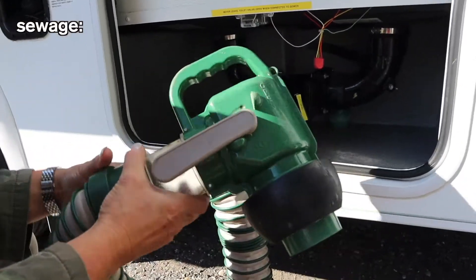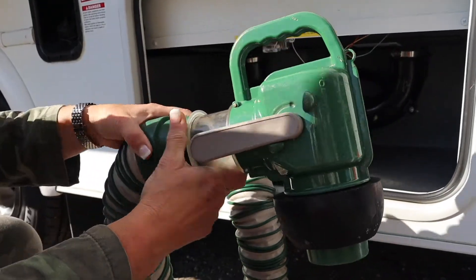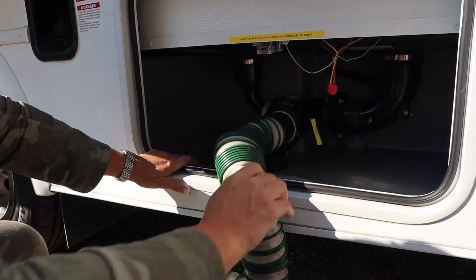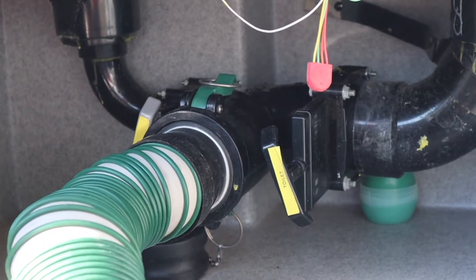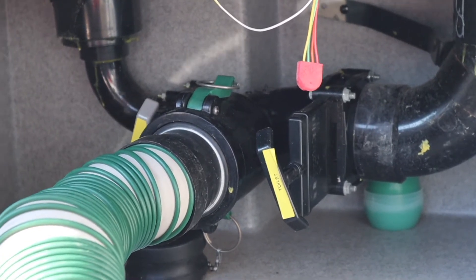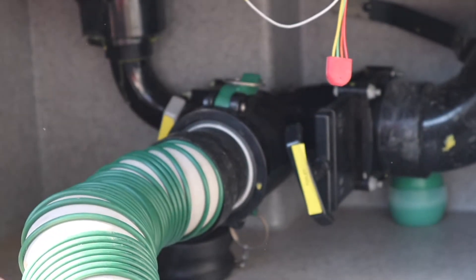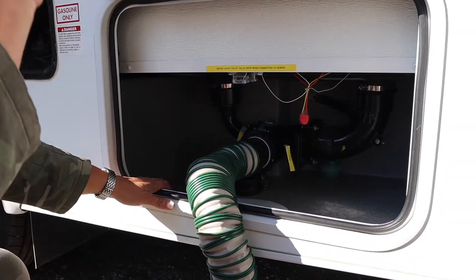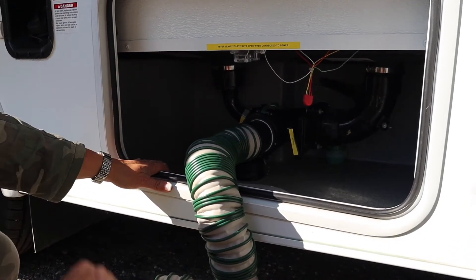Your sewer hose - connecting at the campground where you're going to stay with full hookups, this goes into their septic. You open up the lever and you open your gray valve only and leave it open at the campground. The toilet valve is always remaining closed until your monitor panel inside on 'black' reads two-thirds to full. Because there's toilet paper in that part of the tank and you don't want to leave a valve wide open so all your water runs out and your toilet paper starts to clog. So camping with full hookups: hose on, gray left open, toilet left closed.